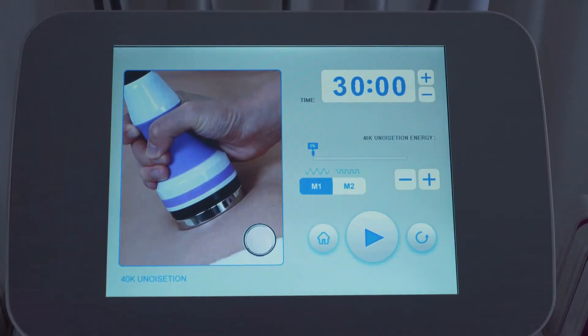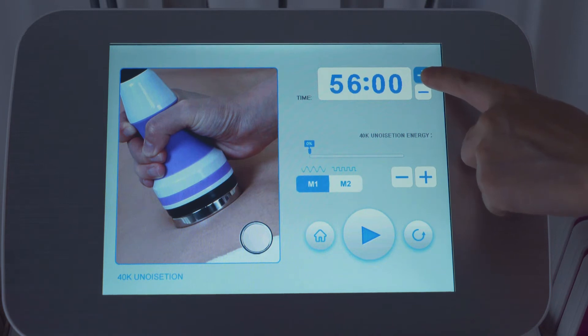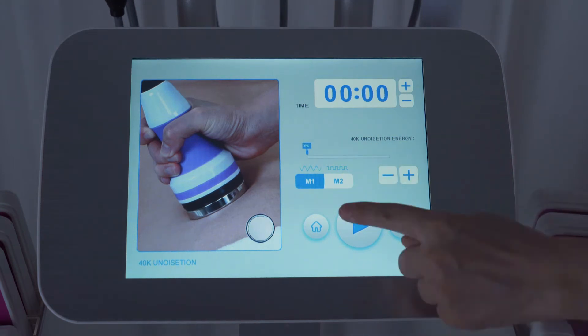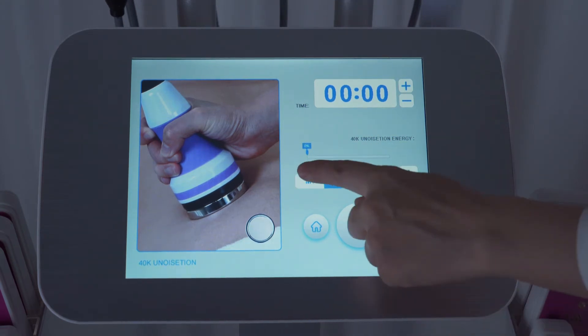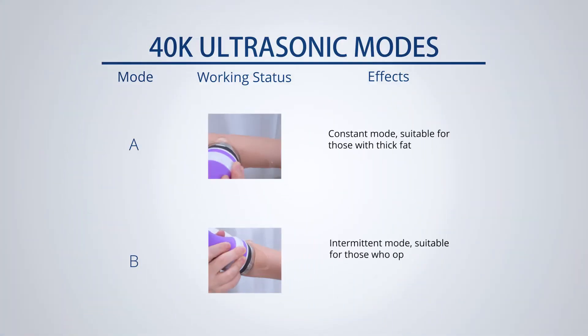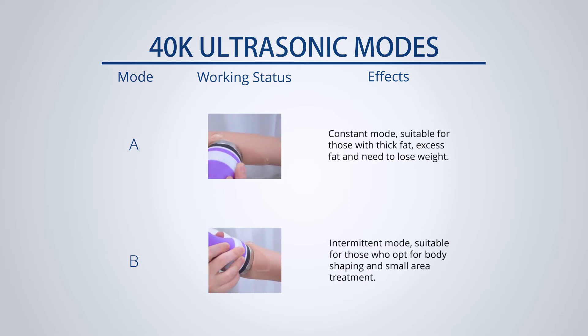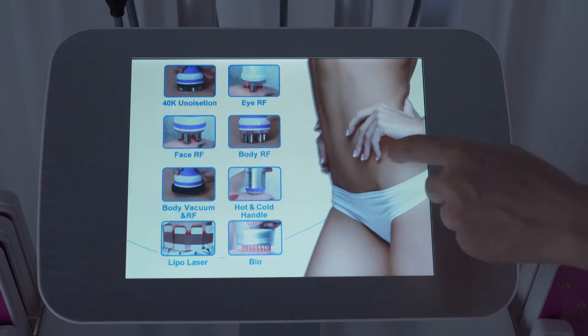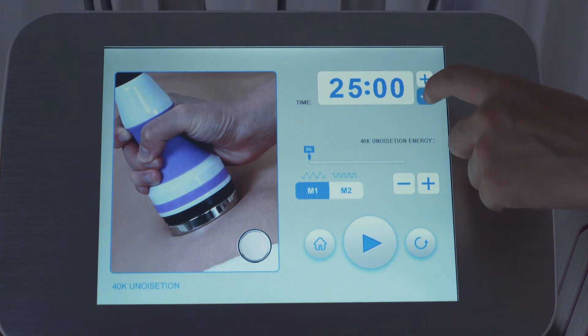Click 40K. Time range: 0 to 16 minutes; 20 minutes per treatment is suggested. Energy range: 0 to 100%; 20% to 80% is suggested. Select mode — select mode 2 for beginners. Undo button and Home button are also available. Click to start after adjusting parameters.